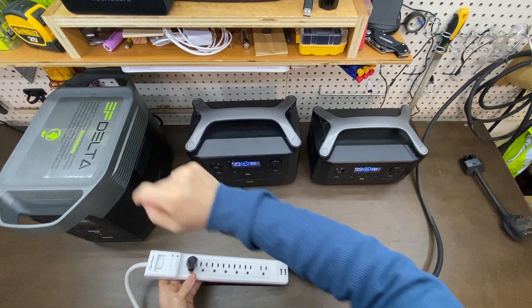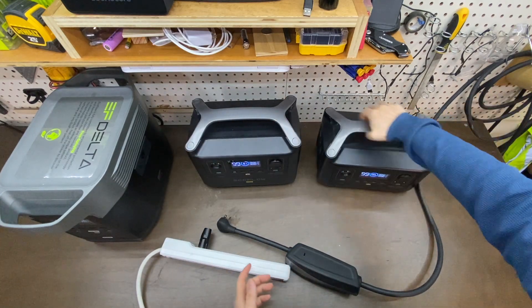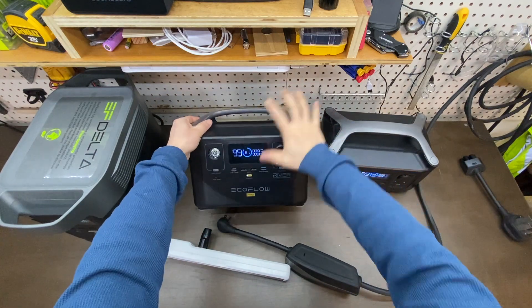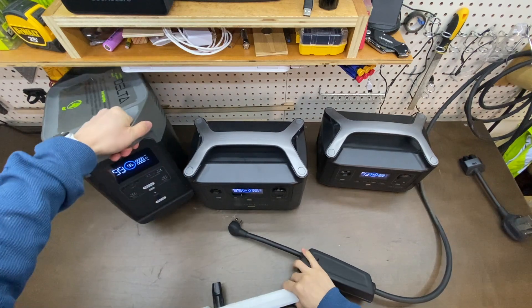With the battery banks, I have the Reaver 600, Reaver Pro, a medium size and a large size, and the Delta 1300.